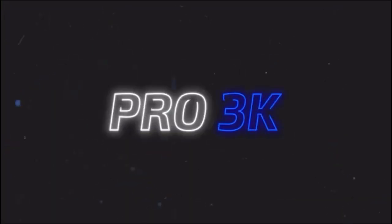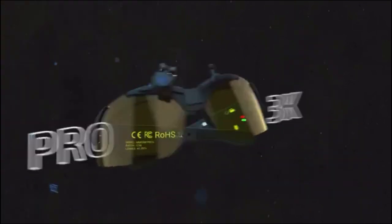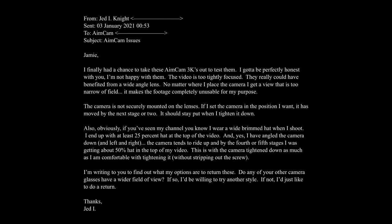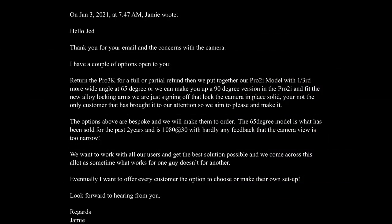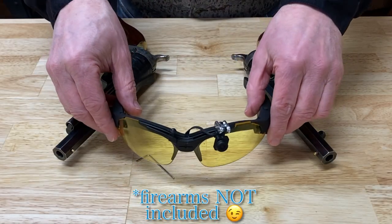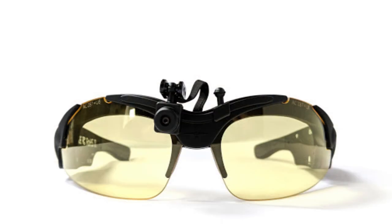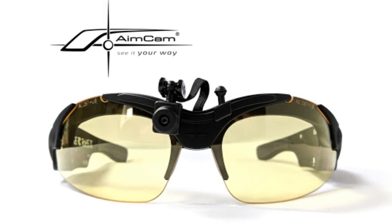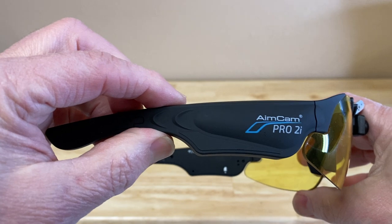So it was looking to me like the Aimcam 3K just wasn't the right tool for me and for what I do here on Jedi TV — it just wasn't checking the boxes. So I wrote another letter to Aimcam's CEO Jamie expressing these thoughts, figuring I'd just return the glasses and list my findings under the bad in my review. But after hearing my comments, concerns, and complaints, Jamie actually offered to fix me up with a more custom setup. I went with the Pro 2i frame.